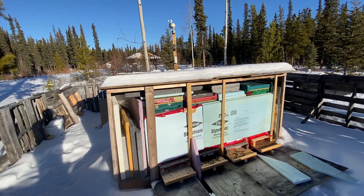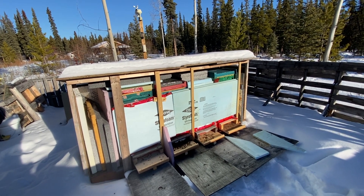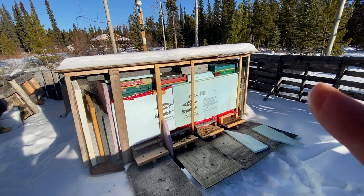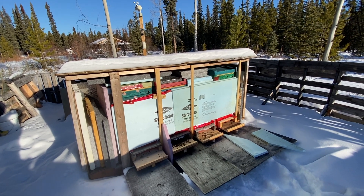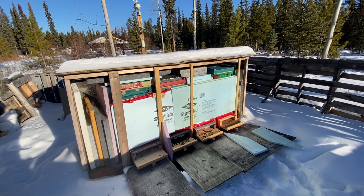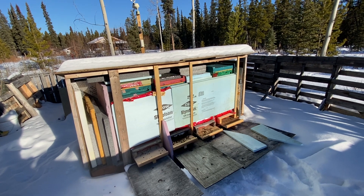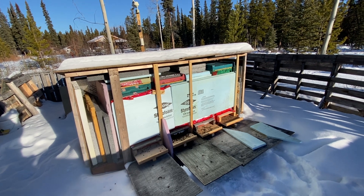There's still another two months at least of winter. My pollen patties won't go on until probably sometime in March. There are a couple of screws here — five or six screws to take off — and then I can access this from the back, pop the lids, take the extra styrofoam off, put some pollen patties on, put it back together, and come back in two or three weeks after that. That should be the end of winter.